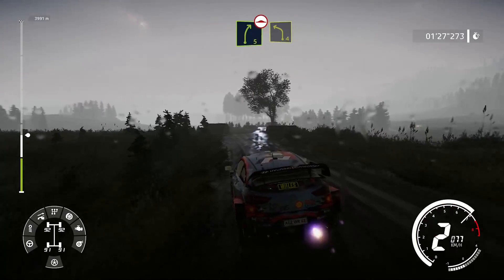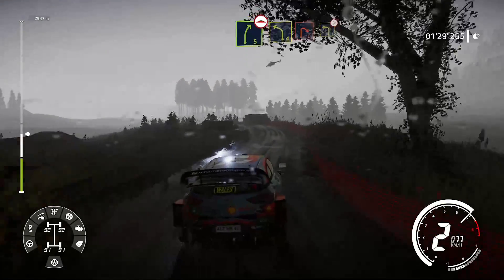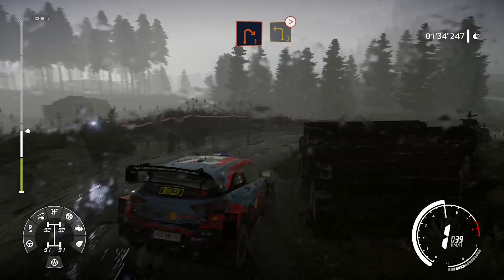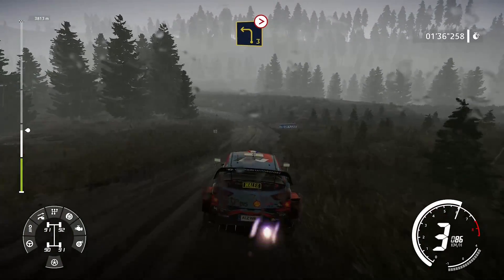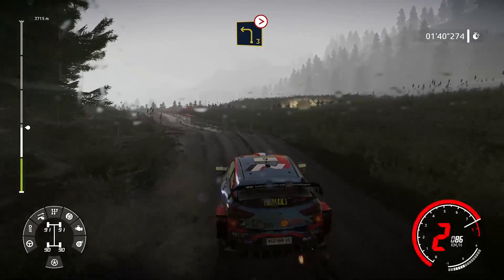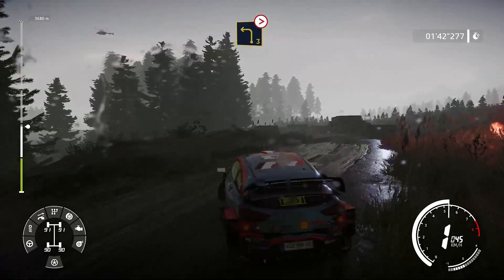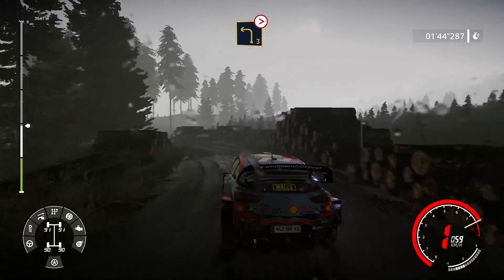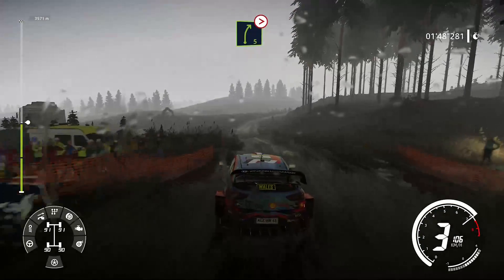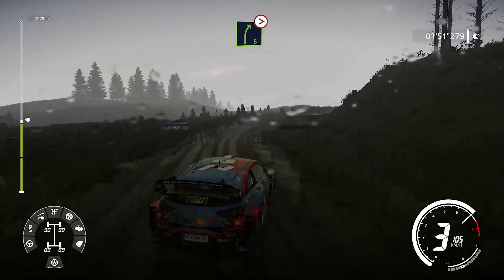Droite, 5, sur bosse, tenir. Sur gauche, 4. Droite, 1. Et reste au milieu. Pour gauche, 3, très long. Sur ciel, ferme. Dans droite, 5, ferme en 3, mi-long, surtout pas corde, reste au milieu.